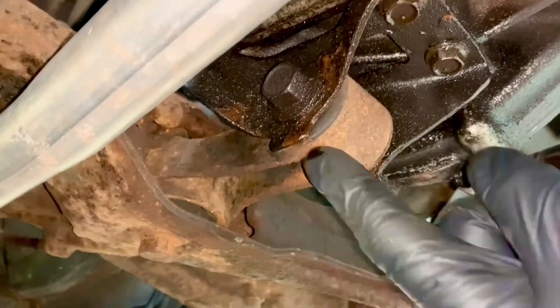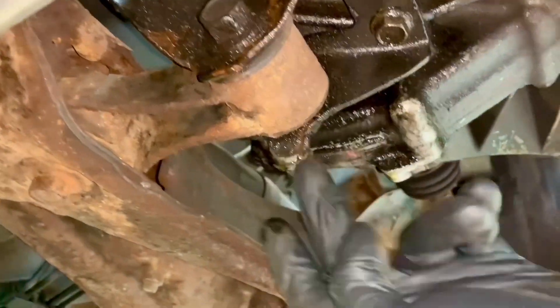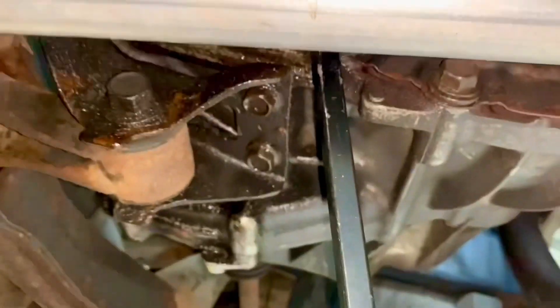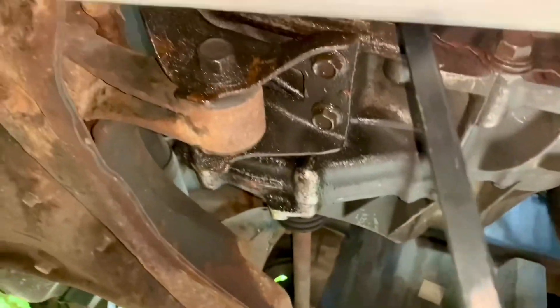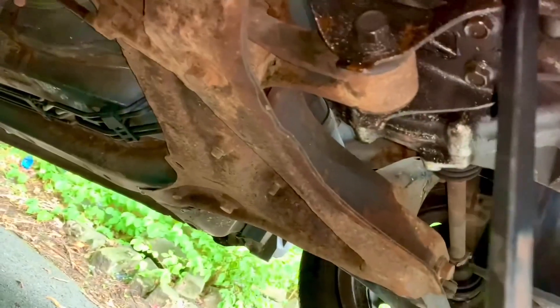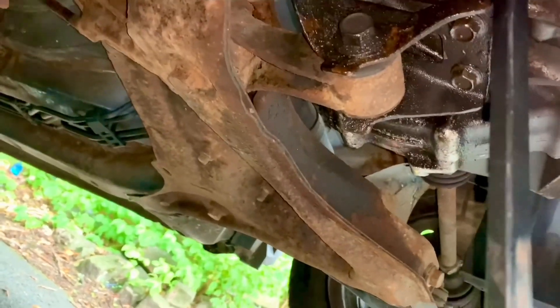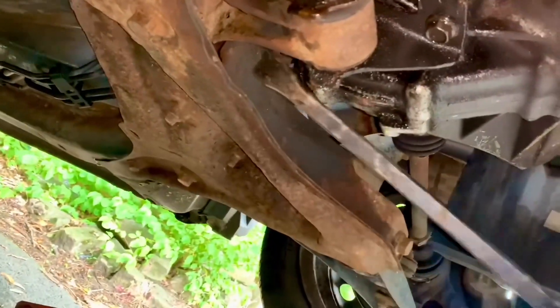I need to undo two bolts really. I could take it off from there, or from there, so I need to undo some bolts and remove it. But first, with a pry bar I'll try to demonstrate what the issue is. If I get the bar in there and just move it gently — I'm not even pushing that hard — you can see that the bush is moving quite a lot.